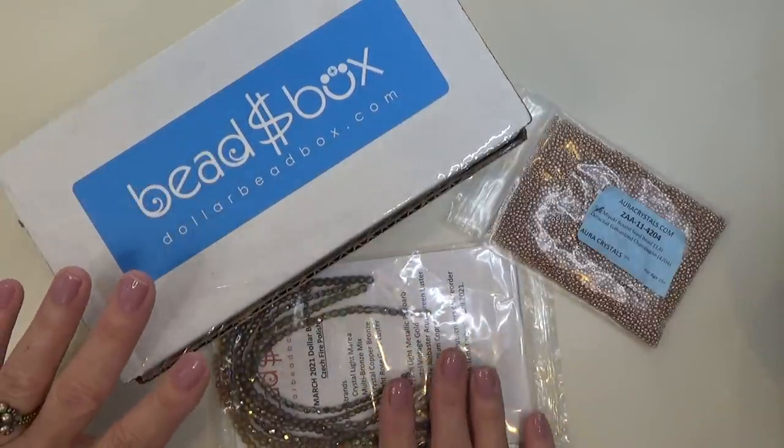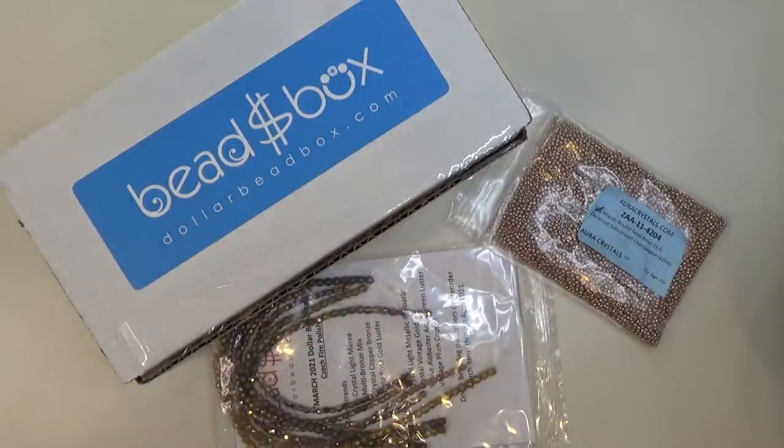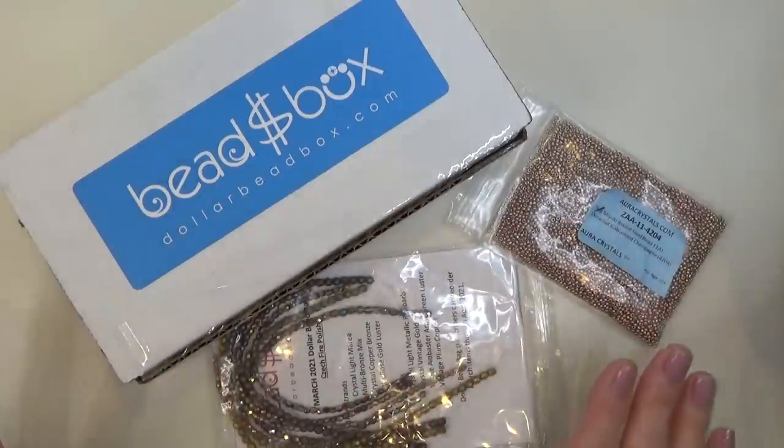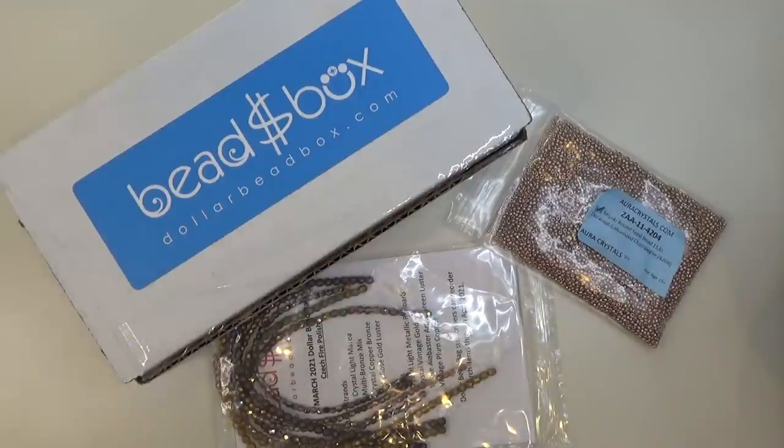You don't have to have the Dollar Bead Box or Dollar Bead Bag to store your beads this way — I'm just using their beads as an example. This is all about storage for me. How you display your beads, whether on the wall, pegboard, your desk, a dresser or armoire — that's different. But this is how to get things stored so that when you look for a bead, you're going to find it and you're going to be inspired. I love all my beads, but I'm not inspired when I look at a disorganized pile. I will be once I break everything down and store it. Let's get started.